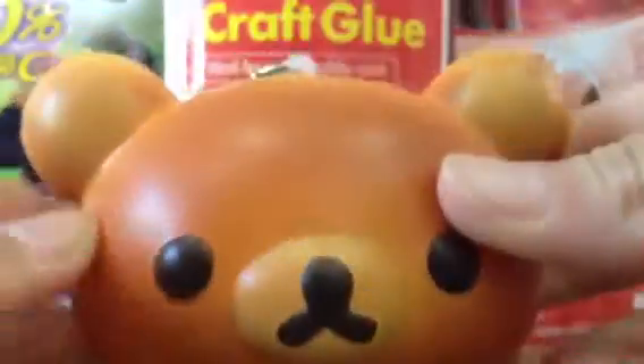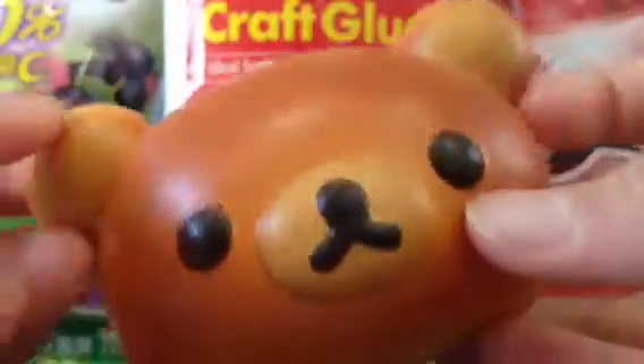Then I also bought this real commercial phone cake — I think it's a cake or a bread. But yeah, this is very squishy.